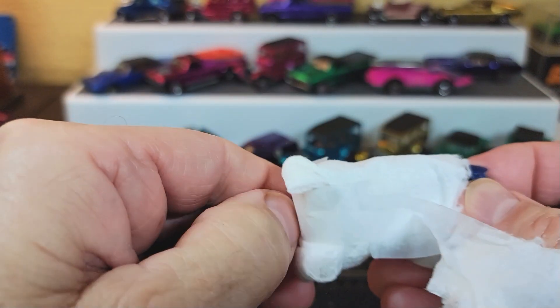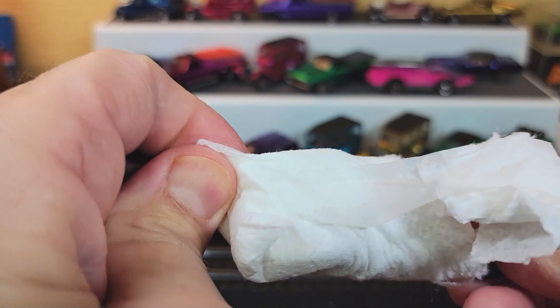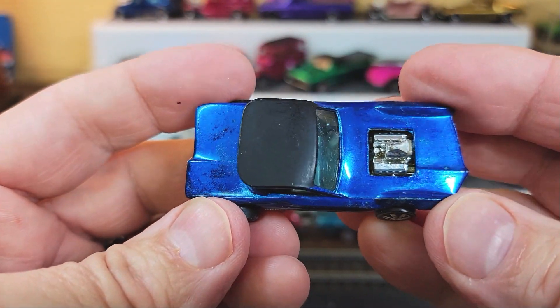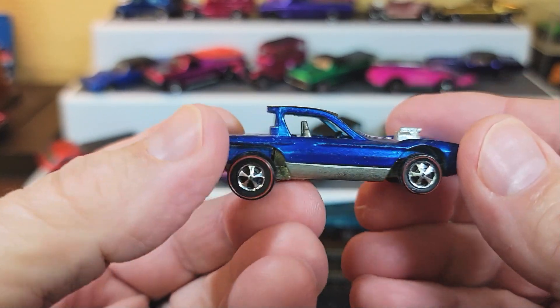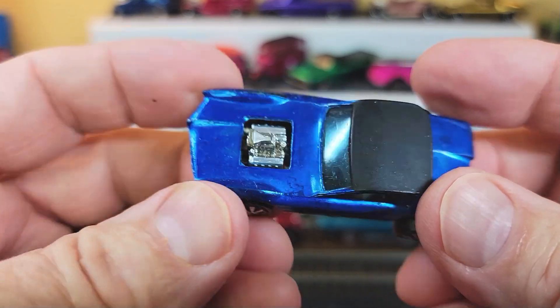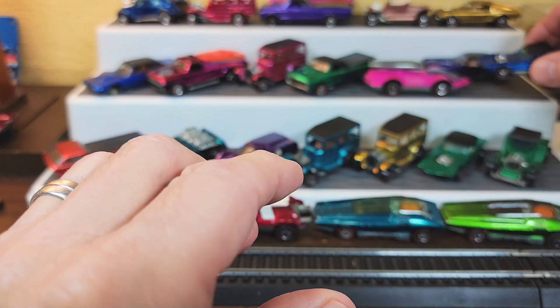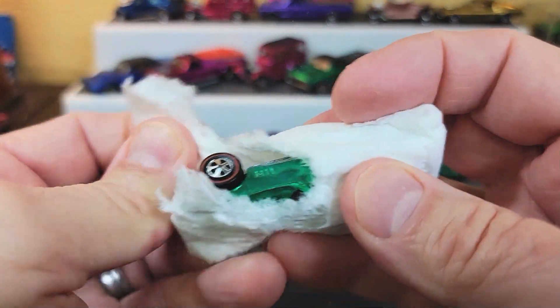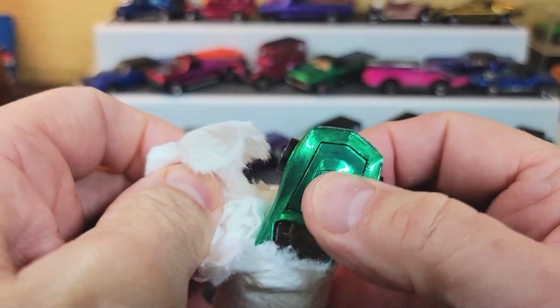What do we got now? We have a blue Python. Nice. I haven't sold any pythons lately — honestly, I have not sold any lately. Maybe the prices are too high.